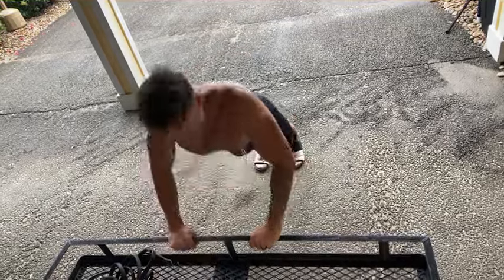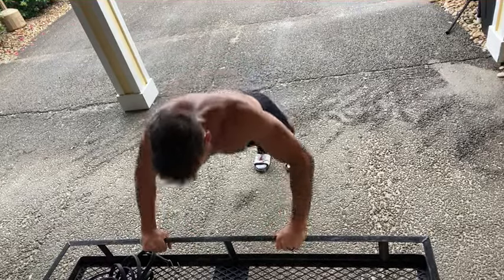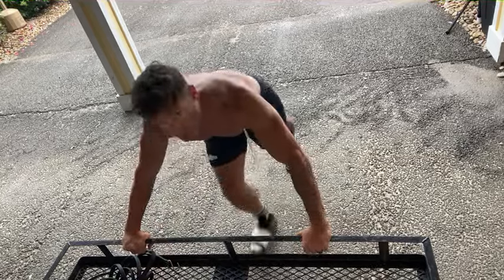I'm just going to do five to showcase it — three, four, five. Go a little bit wider here, hit another 10, and then a little bit wider for another 10.